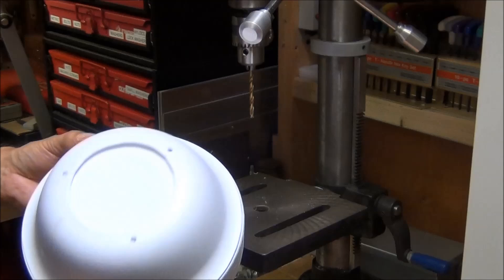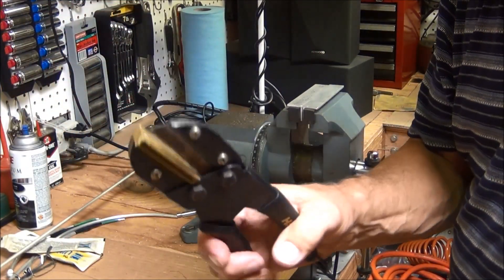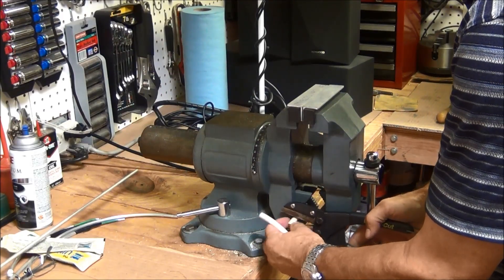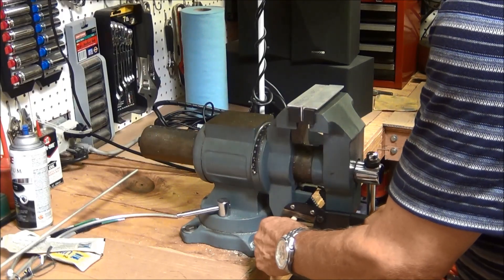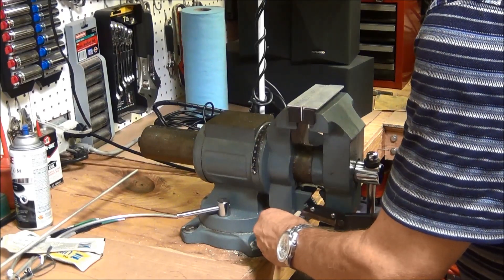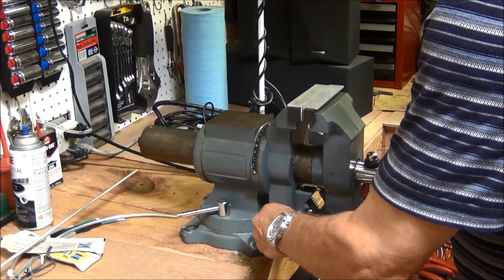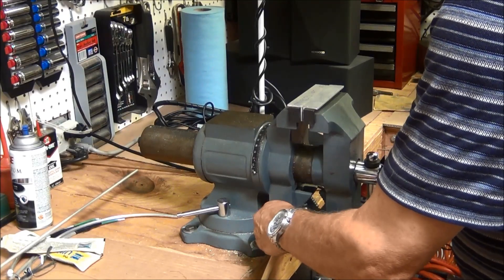They're all drilled. Now I'm going to go ahead and cut the spacers. I'm gonna use this tubing cutter and I found a spot here on my vise - if I just hold it like this, these come out almost exactly an inch long. I'm just going to cut a bunch of these. That should be enough.